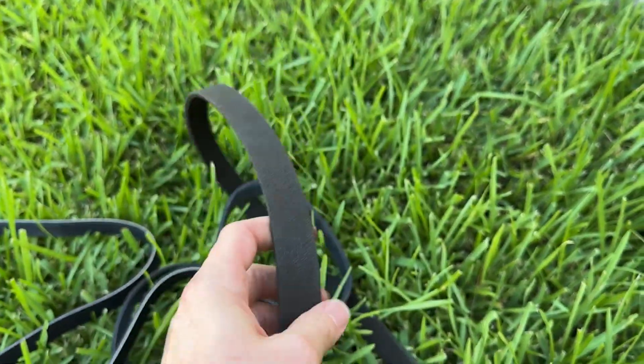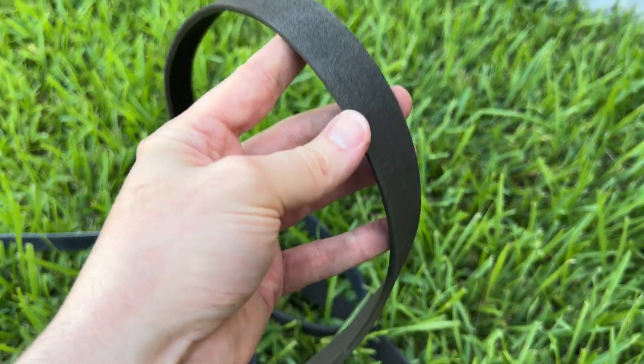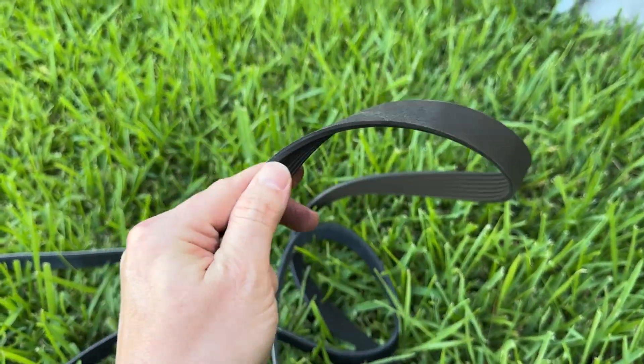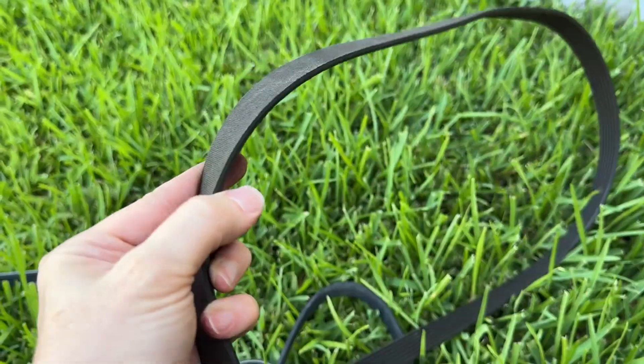This is the Toyota OEM brand new belt I'm about to put on. If you compare it side by side, you can see how the old one on the bottom is super thin compared to the new one on the top. This is why you really want to stick with OEM. I see guys getting aftermarket serpentine belts, but seriously — what is the point? This OEM belt lasted almost 200,000 miles. What more could you possibly want?